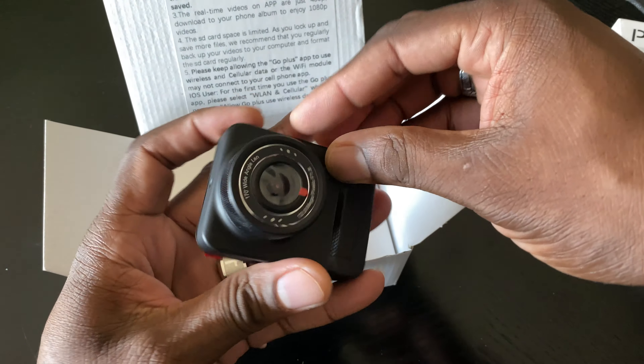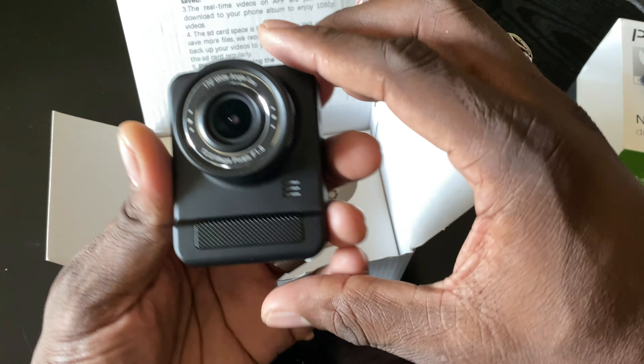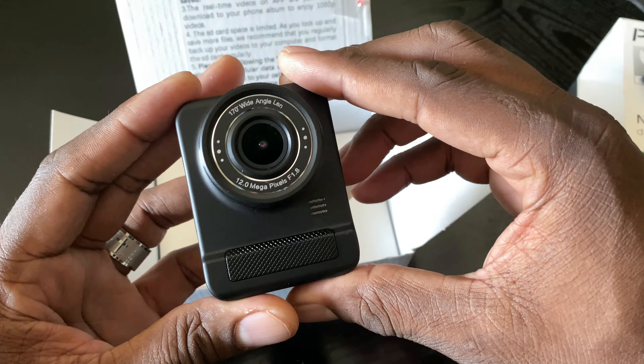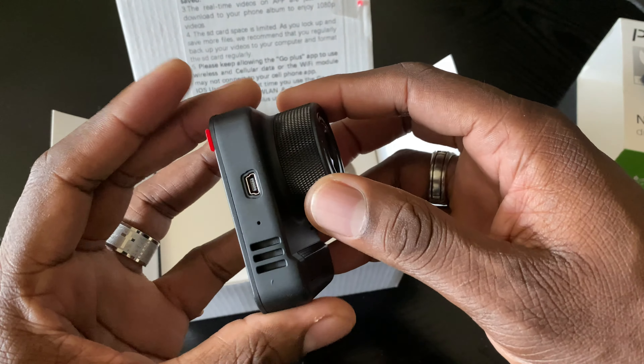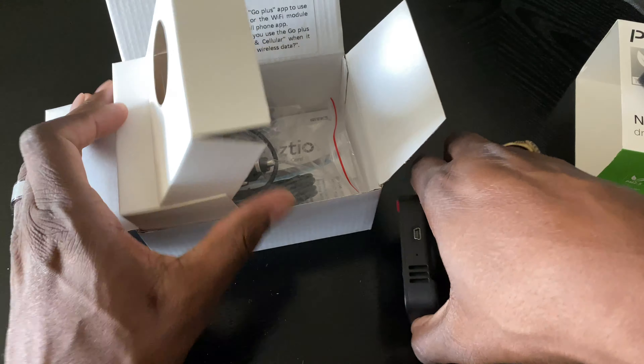It's like a mini DSLR, man. What the heck? It's totally different than what I was expecting, but we're going to go ahead and get this thing going here. As you can see there, 12 megapixel at F1.8. Okay, this should be interesting. We'll get this in the car and just give you some samples.